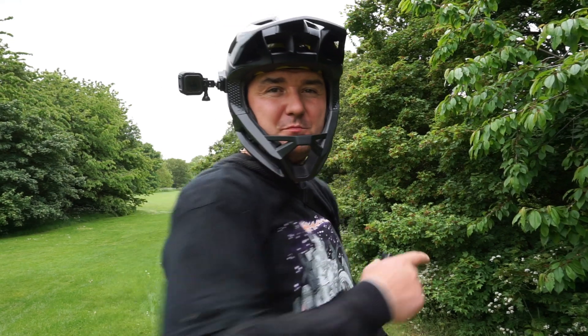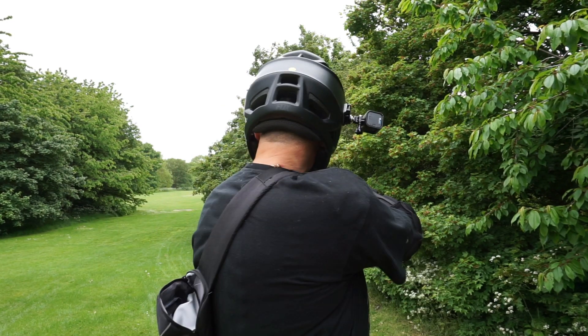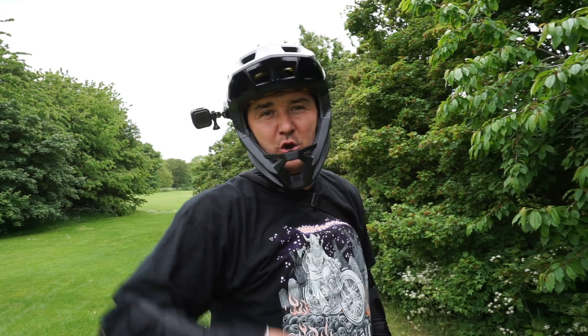Another proof why you should be wearing your protective equipment, guys. Well, hopefully the cameras picked it up — there was a hole in the field, didn't see it, flown straight in it. Whoosh.